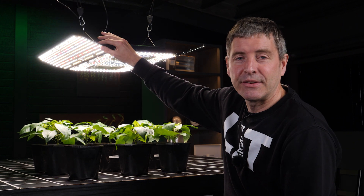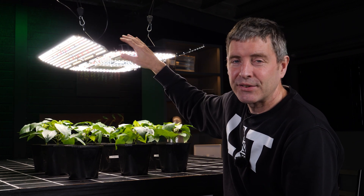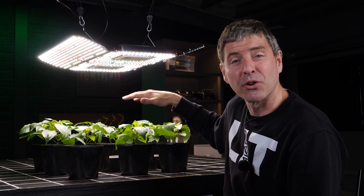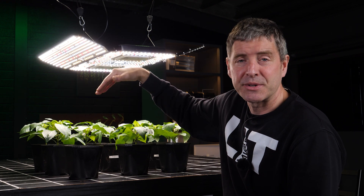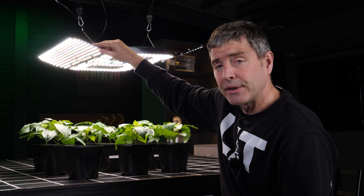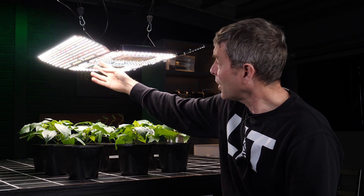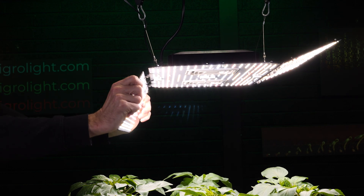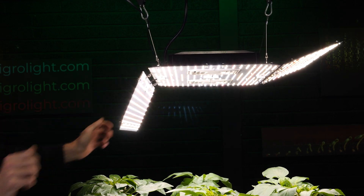So it's got these adjustable wings here on the side to adjust the coverage. In theory you could widen it out like this to cover a wide area, or narrow it down to be more intense for a small area. But they work quite nicely — they're on weighted hinges so you just turn them and they'll sit where you adjust them to quite nicely.